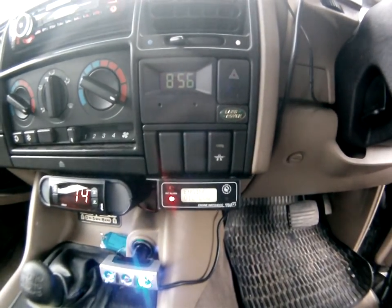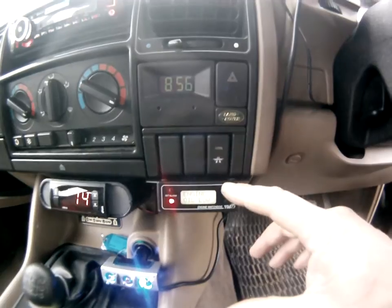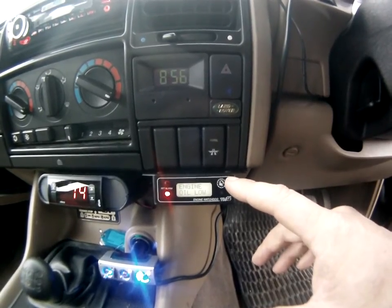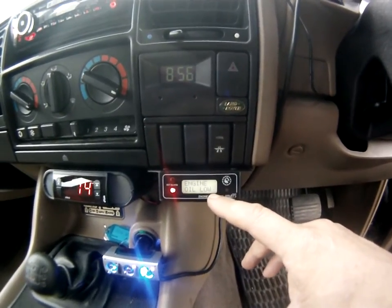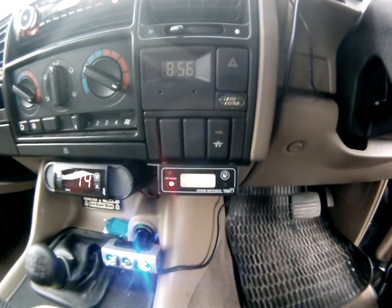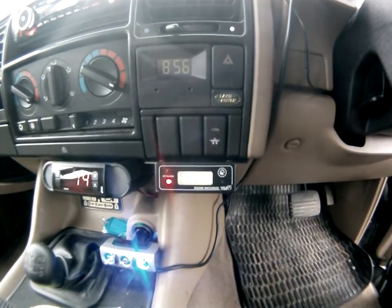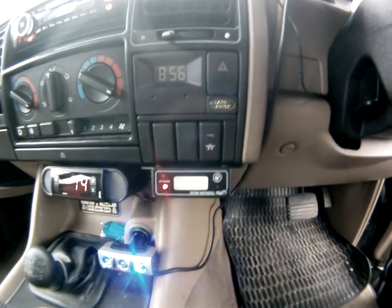The engine channel connected to the thermostat housing runs anywhere from 80 to 86 degrees depending on what I'm doing with the car. But the channel on the bottom of the cylinder head always runs 60 degrees higher, no matter what — whether going up a steep hill or general town driving. That's interesting because without the gauge I wouldn't know that. It's right at the bottom of the head where it interfaces with the block.